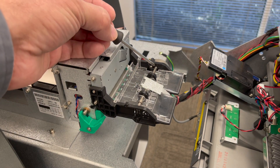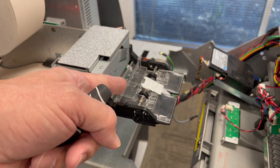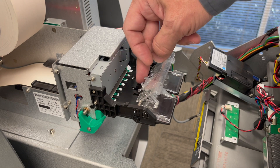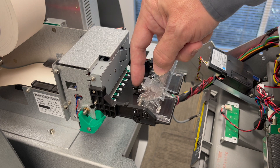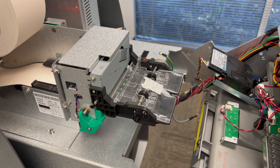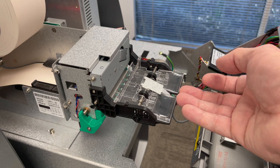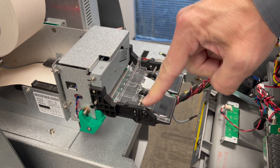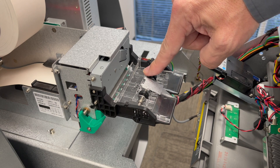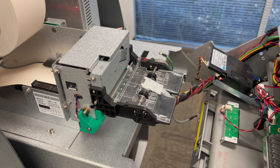The next section we want to talk about is the presenter — this section in front which pushes the receipt out to the customer through the bezel, the black plastic frame, and the clear covers. The paper comes out of the cutter and goes through this channel; it pushes down on a small toggle switch here, which turns on the motor and pushes the receipt out the front. There's also a metal piece here as a stop to prevent someone from inserting a credit card into the receipt slot.